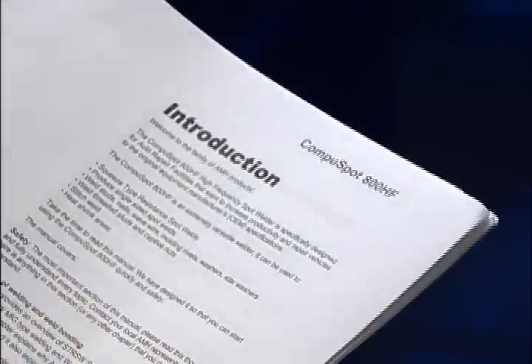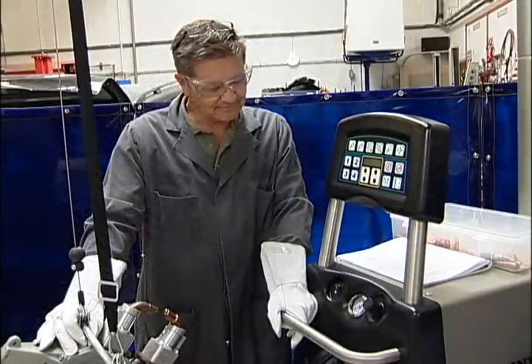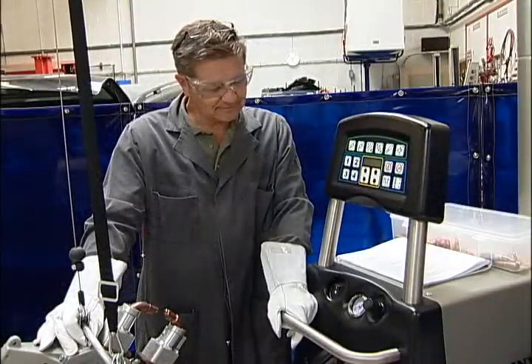As with any new or unfamiliar piece of equipment, always make sure to read the manufacturer's operating instructions prior to using it. To begin, ensure you have all the necessary clothing, eyewear, and gloves.